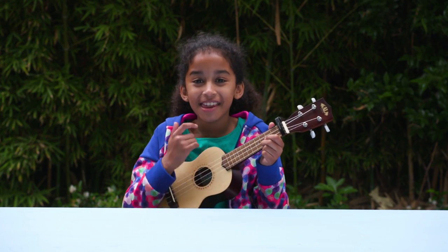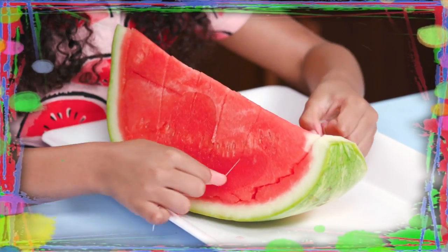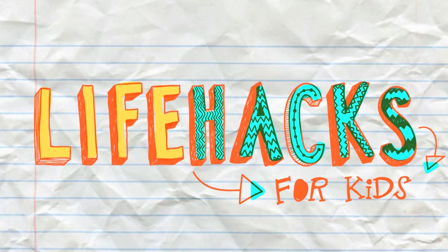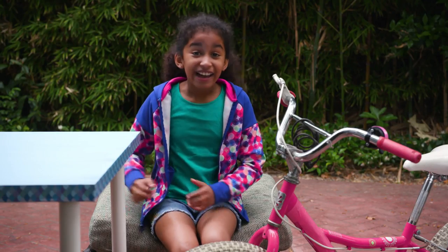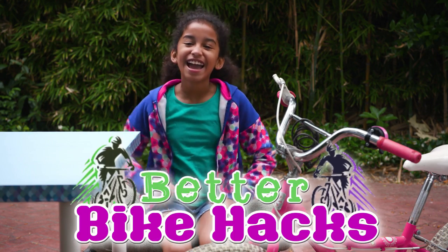If you got nothing to do, well I've got a couple of tricks for you. So take a look at these vids, cause it's Life Hacks for Kids. Hi, I'm Jordan, and today's episode is Better Bike Hacks.